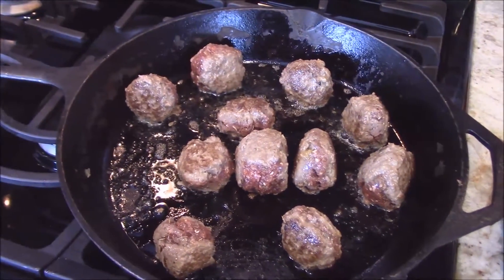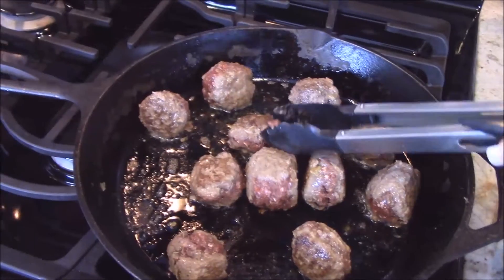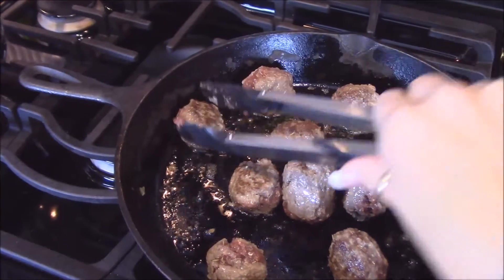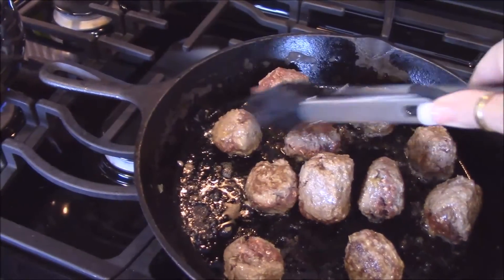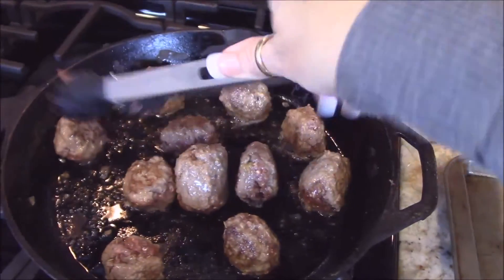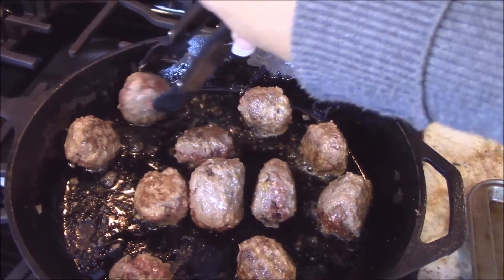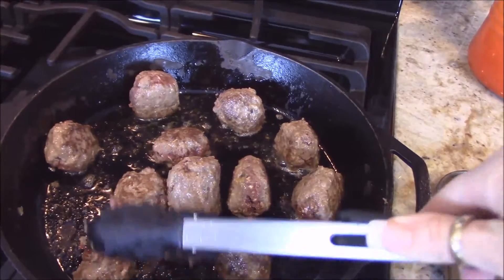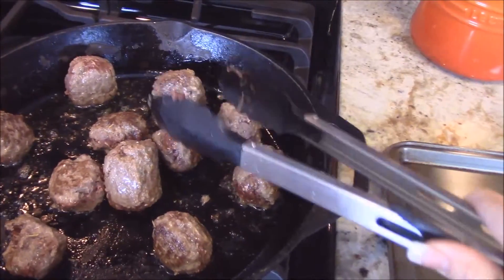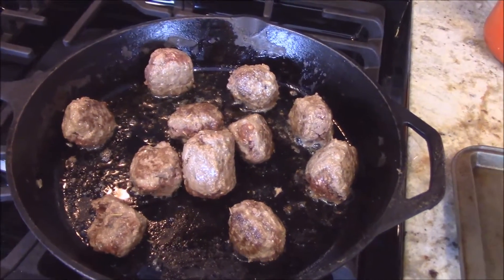You just want to keep turning these. Sometimes you might have to use the side of the pan to keep them upright. The olive oil is good because it gives the meat some fat that it doesn't have naturally. Just keep searing all the sides — by the time you sear the sides they should be cooked through.